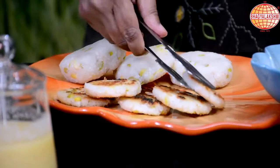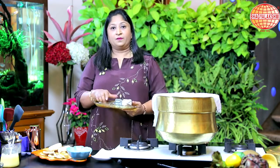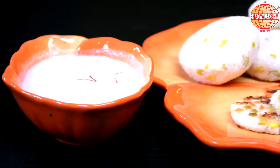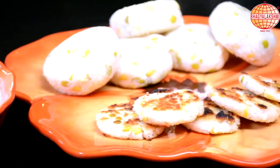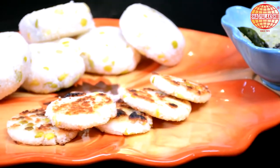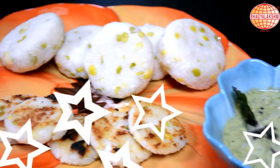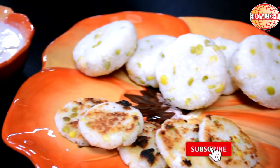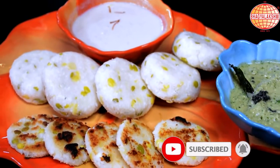You can have it with coconut and poppy seed payasam, which I have shown in my halobuttu recipe. You can find the recipe for the payasam there. Chutney also goes very well with this. For more recipes, like and subscribe to SPL Foods.